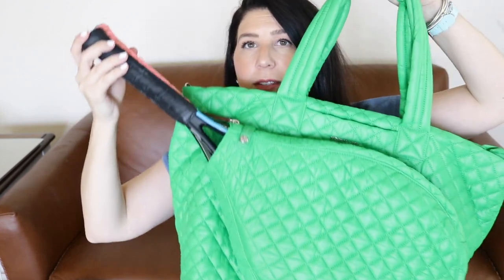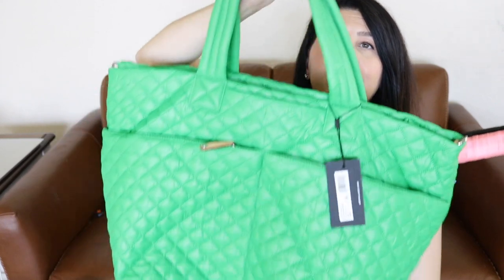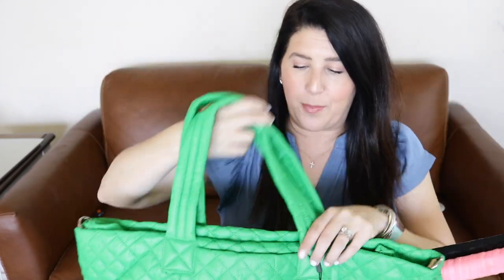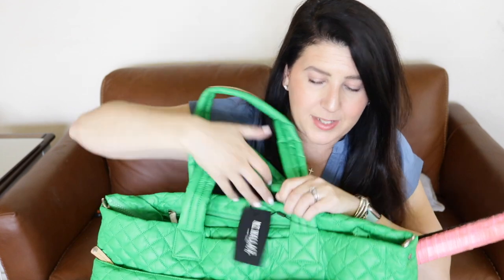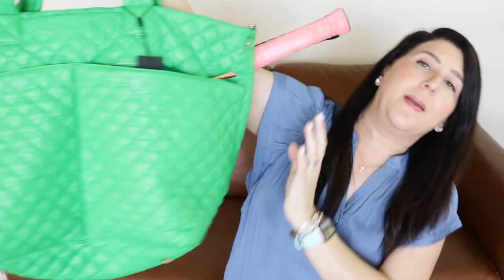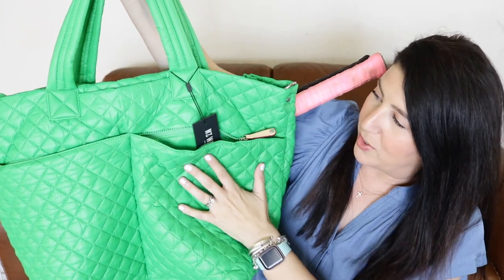If you flip the bag over on the other side, you have two zippered deep pockets. These would be a great place to put your can of balls, your towel, or different things you want to get to quickly. Very deep, very substantial pockets.